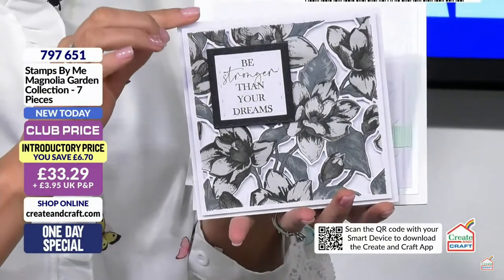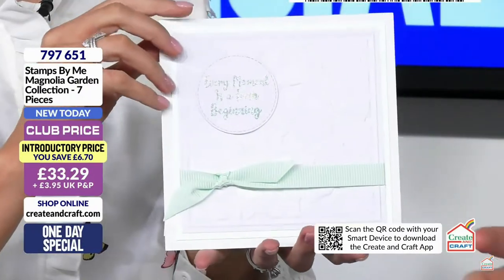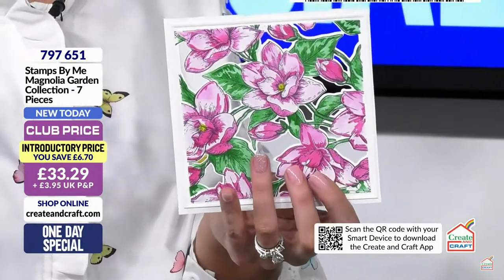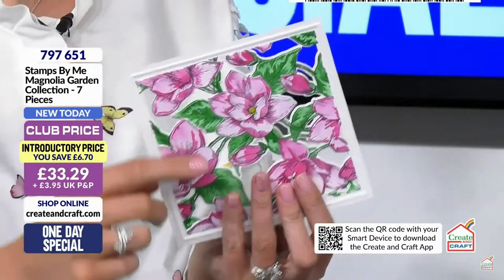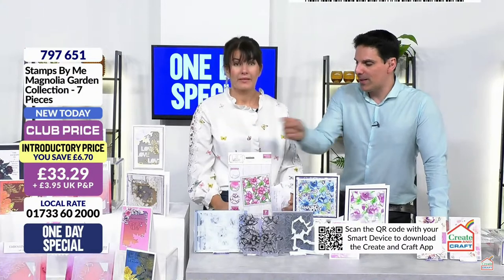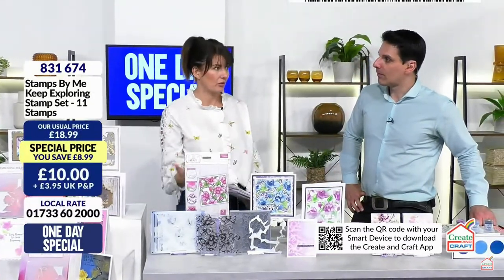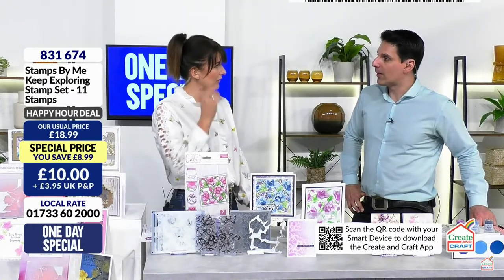We don't have a flexi payment on the Quattro D option, but if you put it in with your one day special then you'll have the ability to spread the cost. We also have capped PMP at Creating Craft - you're only paying one PMP. Item number 797651. There's also a happy hour - in the last one I did sparkles. We've got a new happy hour to show you.